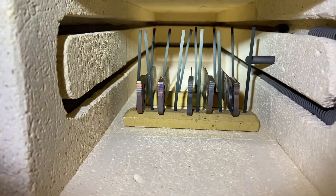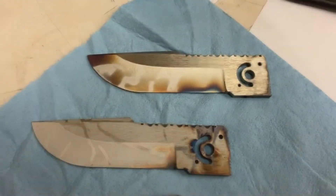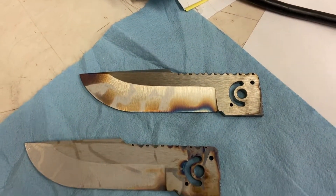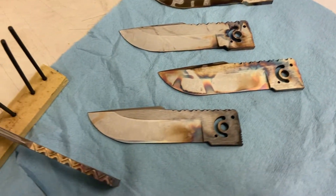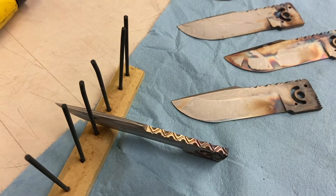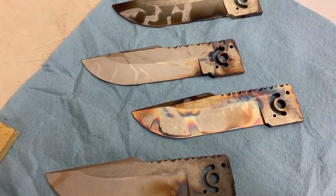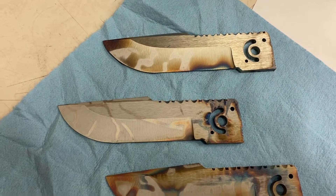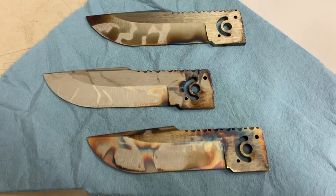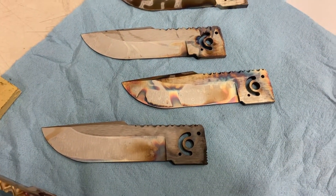Just got that first temper on them — let's get those out and take a look. There they are: five blades just out of the oven from their first round of tempering. I'll get those back in the freezer for another couple of days, then put them back out for their second temper. After that, they'll be ready to head over to the belt grinder to finish the bevels and flats, and then be ready to assemble a few knives and get these out the door.